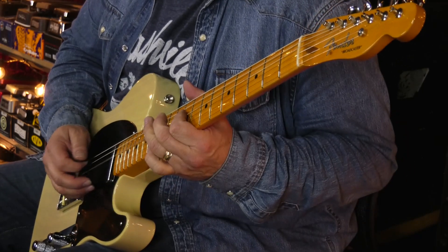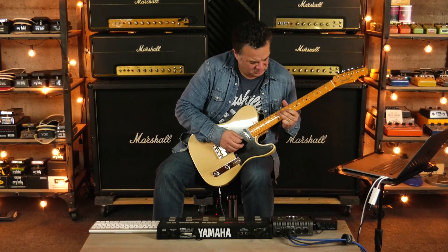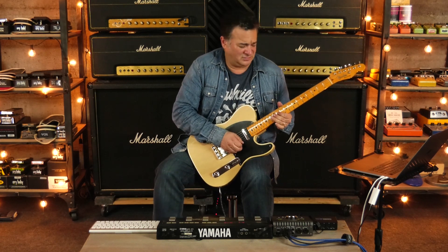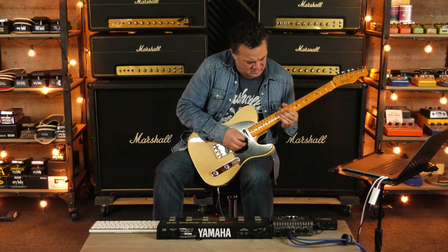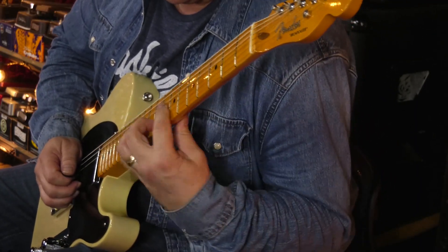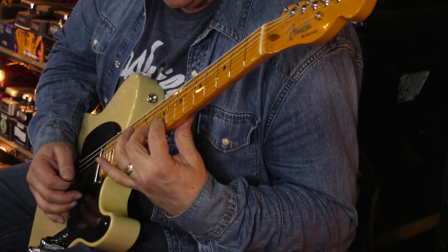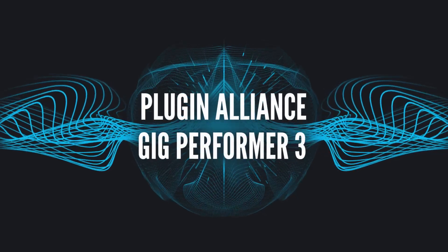For this last one, I'm going to be using the officially licensed Friedman BE-100 plug-in. I want to thank you for checking out this video. For more information, please visit the Plugin Alliance website. Thanks again for watching. Cheers. We'll see you next time.